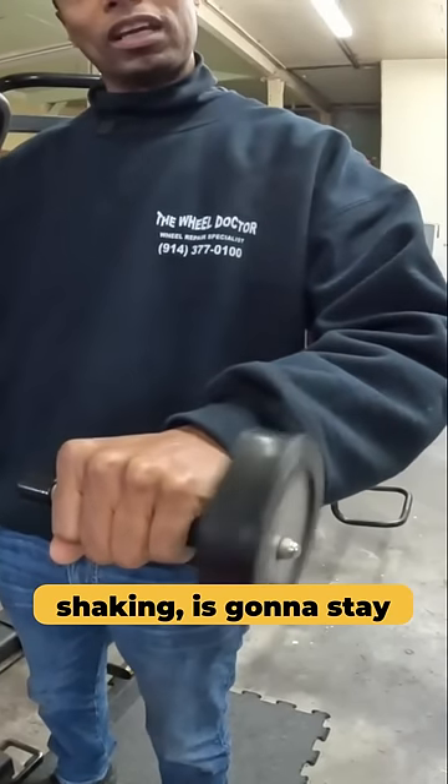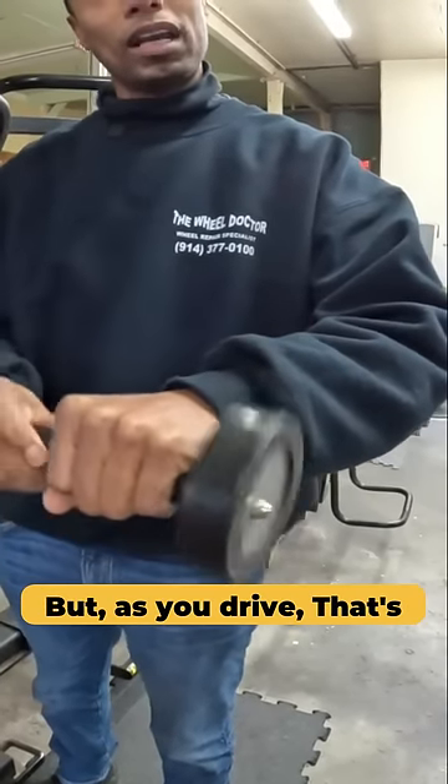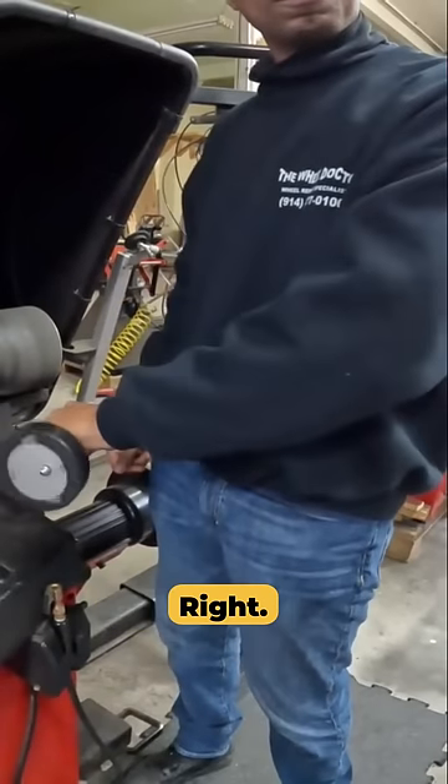Because the machine isn't shaking, it's going to say 'balance.' But as you drive, that's what you feel.